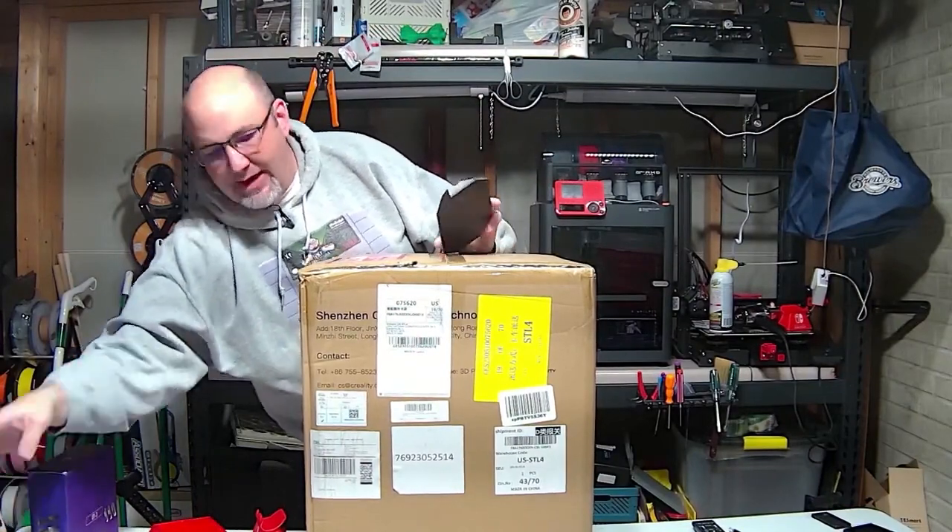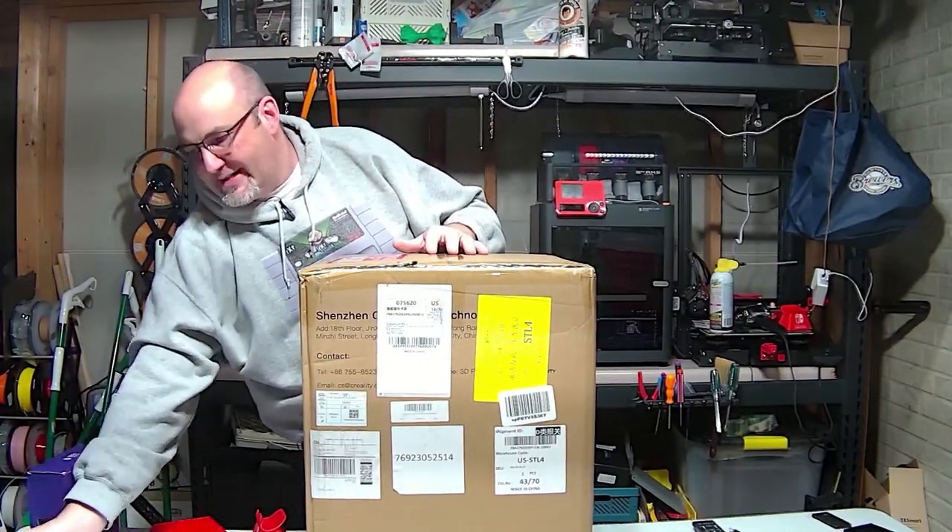We are going to go ahead and open this up. Before I get started, I want to give shout outs to a couple of people. First and foremost, Uncle Jesse — make sure if you're into 3D printing, check him out, he has a fantastic printer channel. When he opened the K1 Max, he leaned it to the side to put on the feet and broke the glass door — we are going to do everything in our power not to do that. The other person I want to shout out is Chuck Hellebuck over at Filament Friday. He has been a wealth of knowledge and information. Definitely check out both of those channels.